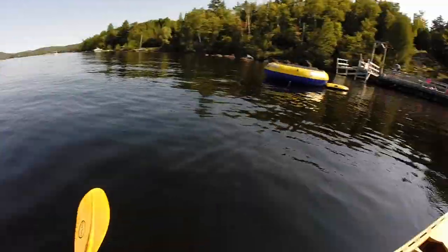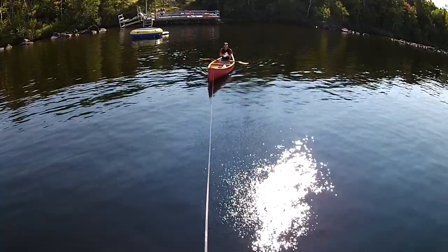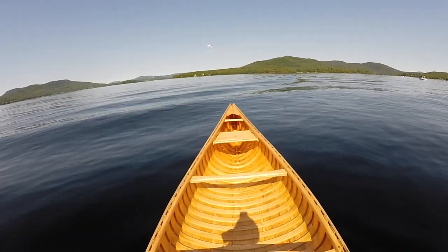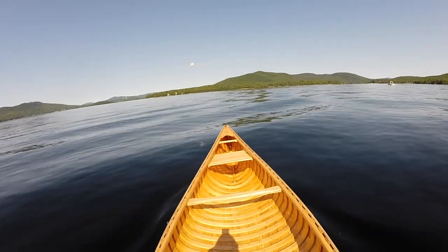Look, just to show you — absolutely nothing behind me, and it's totally, totally pulling me. And now we're gonna come to some waves because there was a boat that just came by. Look at this — oh boy, these are big waves. Oh boy.